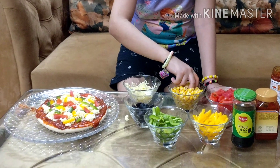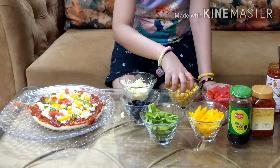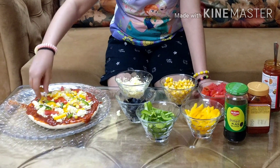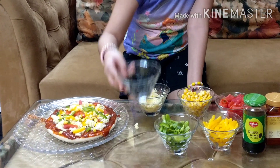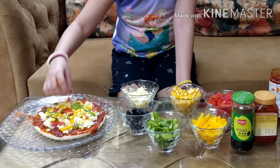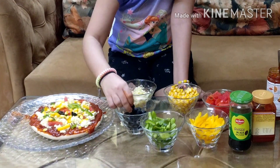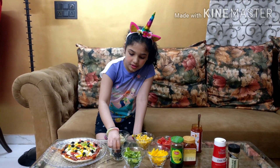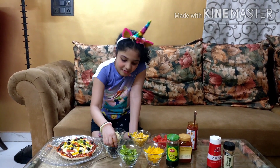So now we are going to put our black olives. I also love black olives a lot — it makes the pizza look really good. So I am spreading them all over the pizza. You can also eat one if you like — I will eat one!